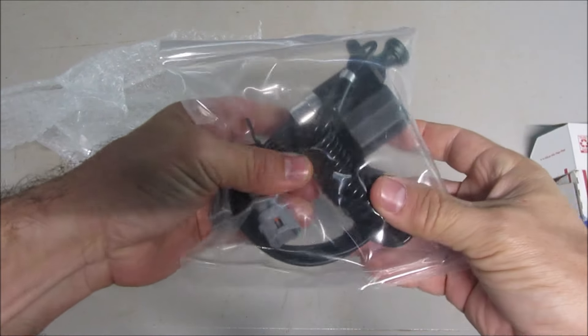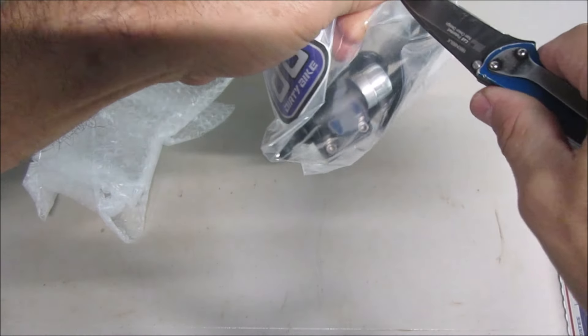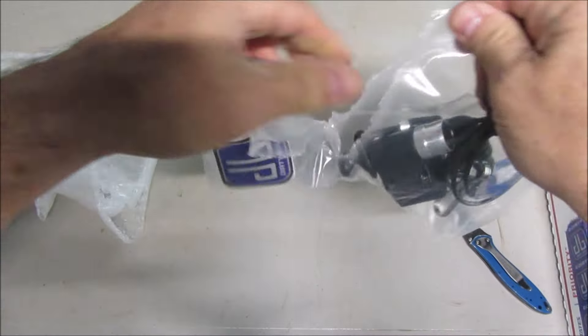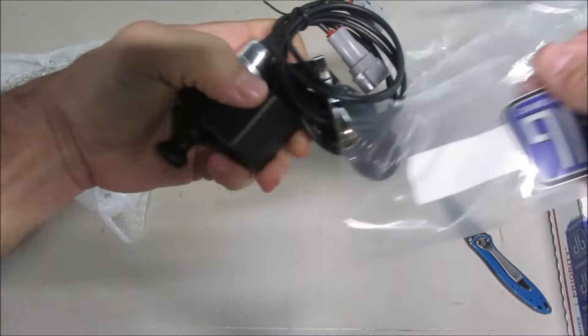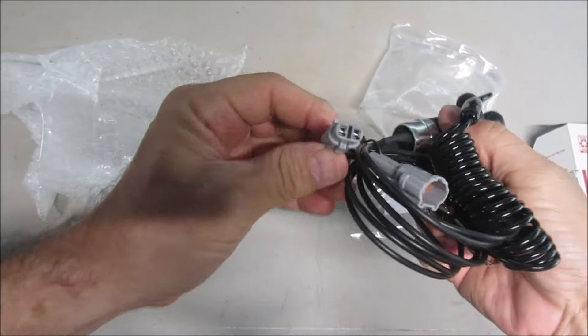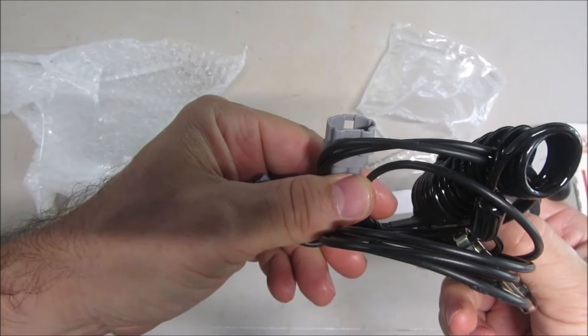It works with a key. And I got a sticker. So here it is. Here are the plugs.